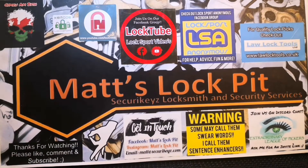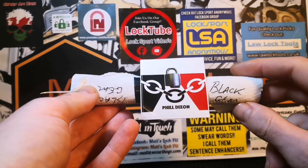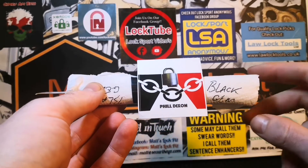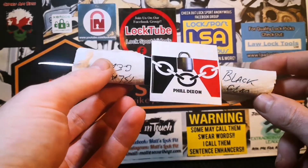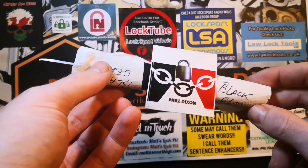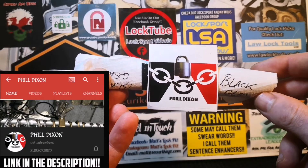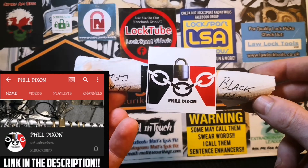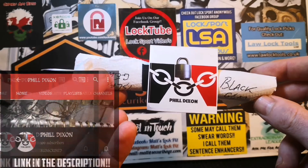Yo, what's going on lockaholics, thanks for joining me in Matt's Lock Pit — it's another good day in the lock pit. I've only gone and got my hands on another custom pick, as we can see it's from the awesome Phil Dixon, says 'Black Gem' on it. Massive thank you to Phil Dixon — we all know how much I love my custom picks. It's lovely to get another one to add to the collection. If anyone hasn't checked out Phil, there will be a link to his channel in the description.